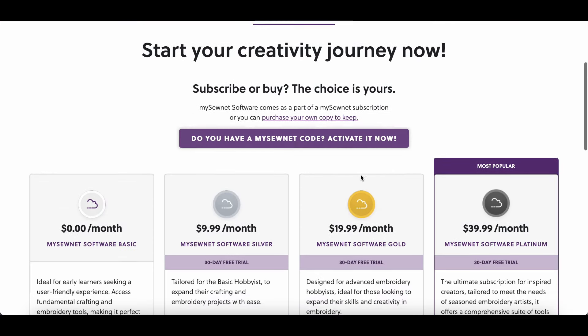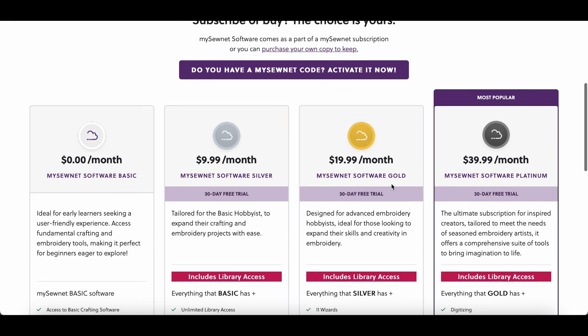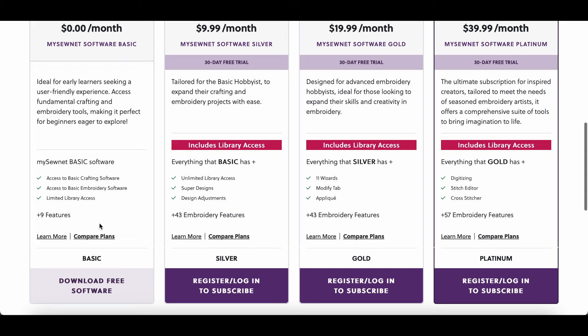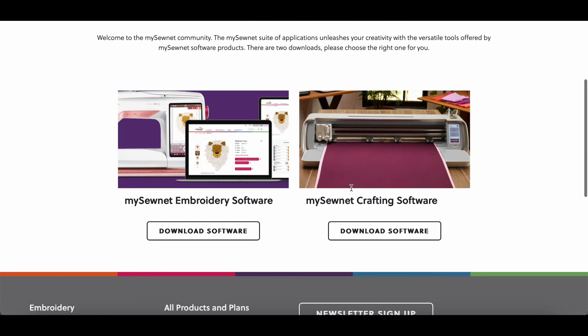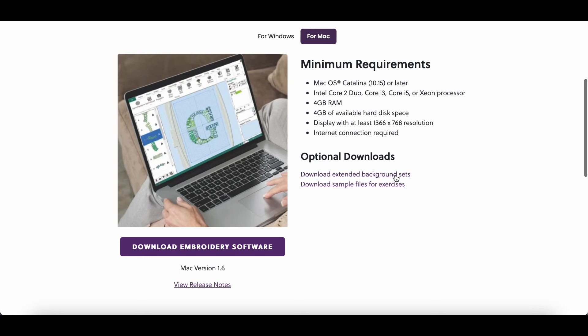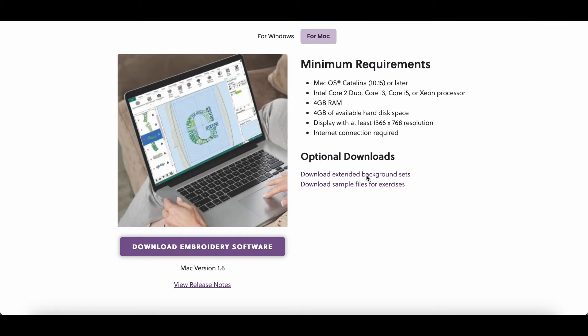If you keep scrolling down you'll see the same thing and you have to say subscribe now. I don't have a code — I think you need the code for the ones you purchase, but for the basic thing it should be free so you can manipulate designs and go into your embroidery machine. I'll click subscribe now. It does say MySewNet software comes as part of a MySewNet subscription, or you can purchase your own copy to keep.